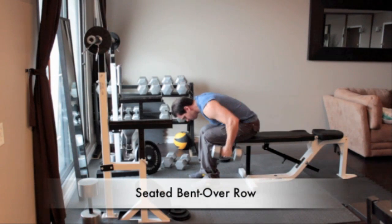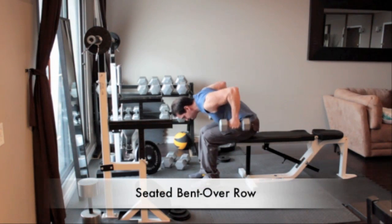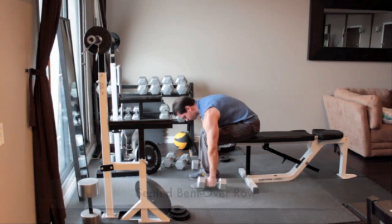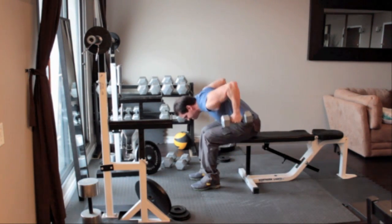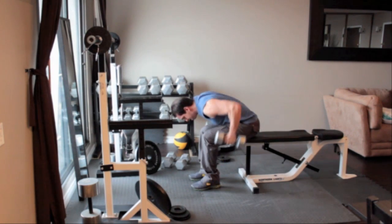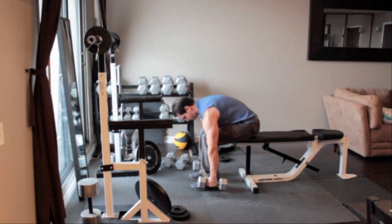Sit on the end of a bench with your knees bent, feet flat on the floor. Place a pair of dumbbells on the floor at your sides and bend forward at the waist until your back is almost parallel to the floor. Grab the dumbbells and let your arms hang straight down. With palms facing in and without moving your arms, pull the dumbbells up close to the sides of your chest. Hold for a second and then return to the starting position.